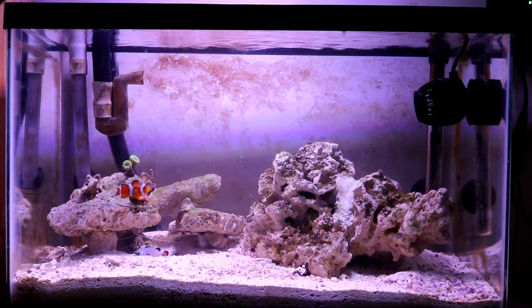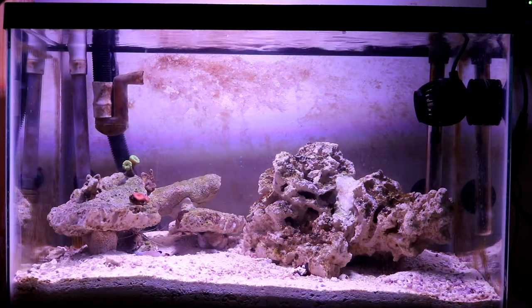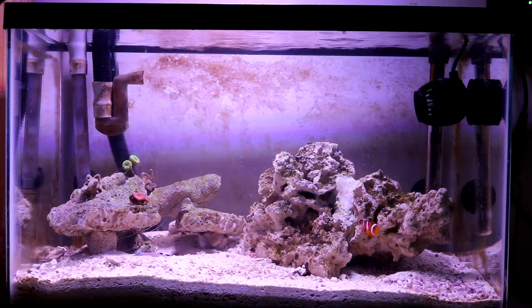Also let me know where in this tank you think makes the best placement for the rose bubble tip anemone, and what other corals you'd like to see added.